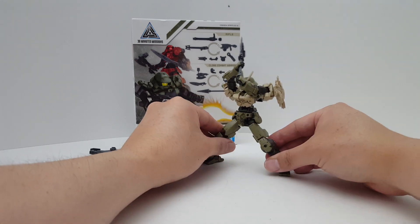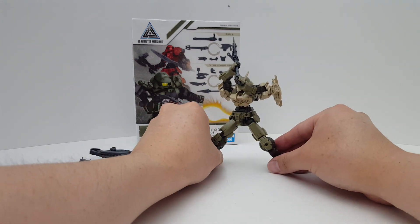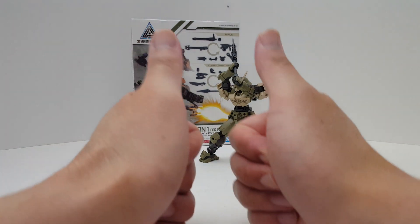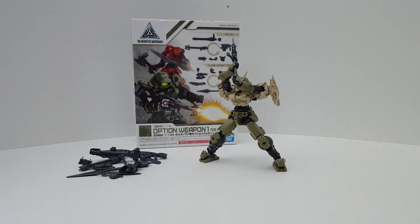That's gonna be it — this is the review on the Bandai 30 Minutes Mission Option Weapon 1 for the Portanova. Hope you guys find the information helpful. Thanks for watching!